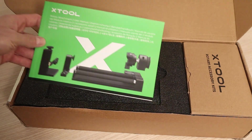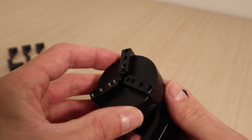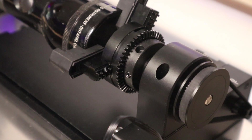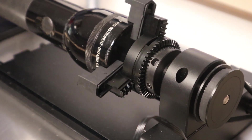In this video, I will test the brand new rotary system, the X-Tool RA2 Pro. This is a very different design to the more common roller-based rotary systems. It features a chuck, just like the one you find on a lathe. It should provide much more precision when engraving very detailed designs on cylinder-shaped objects.